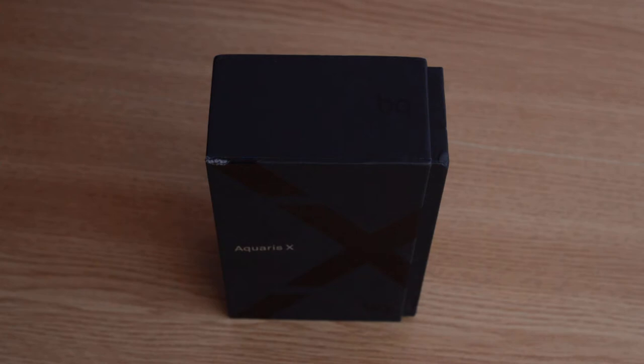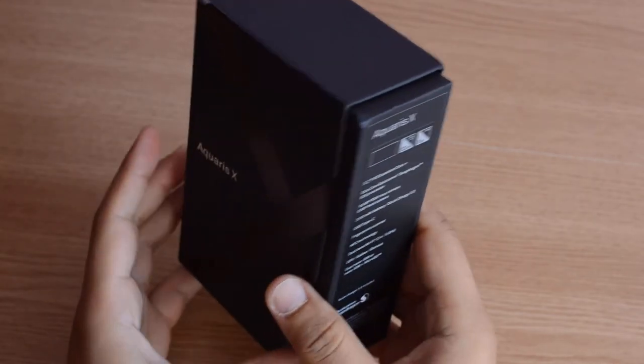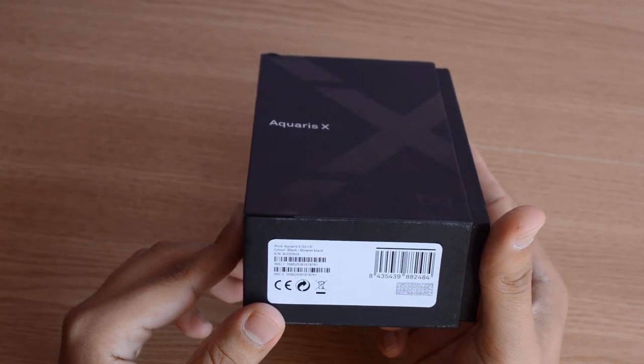First impressions — nice box, very nice materials used. Designed in Europe, Qualcomm Snapdragon. It comes in black, mineral black actually. It also has a white version.